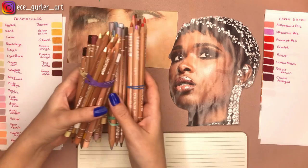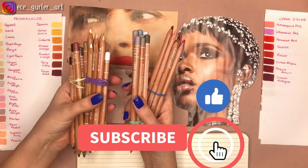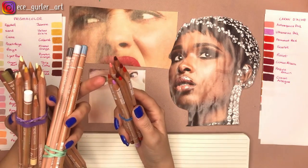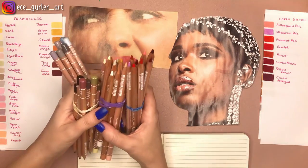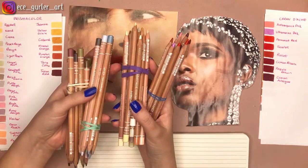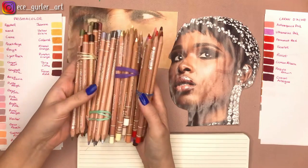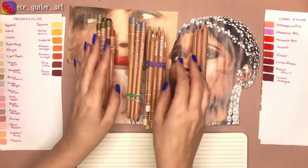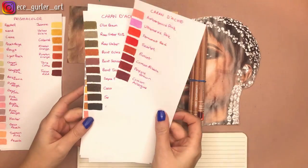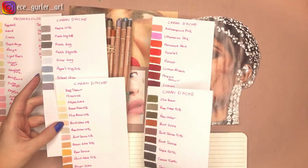These are my Caran d'Ache set — they are very expensive but I really enjoy drawing with them. They have a very thick, strong core, they hardly ever break, and the quality is pretty high. Especially the white and buff titanium are golden. I have the set of 72. I have these color scales divided into groups for different kinds of things.